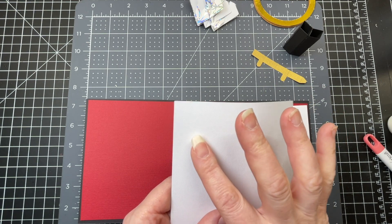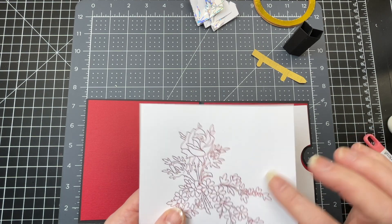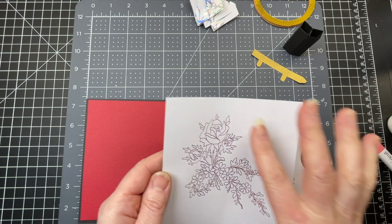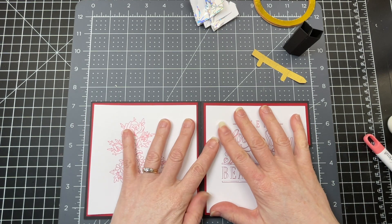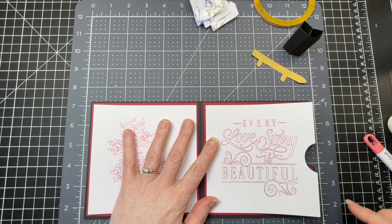This Cricut cardstock has one side which is textured and the other which is smooth. Normally I would put the textured side upwards, but because I was foiling it, I used the smooth side - I find it gives a better finish. I'm going to glue those panels down onto my card base, making sure there's an even border around all layers.